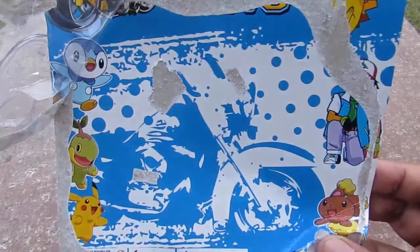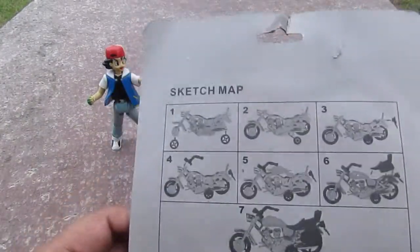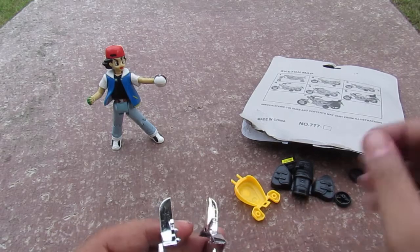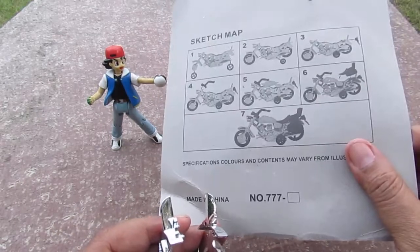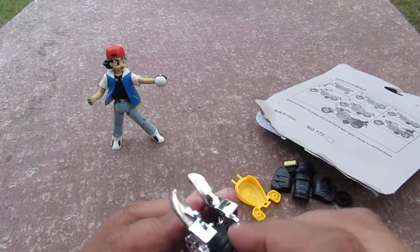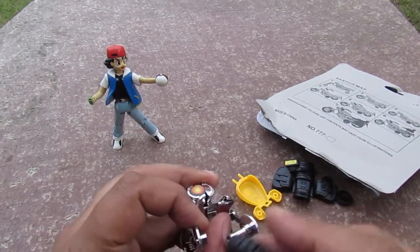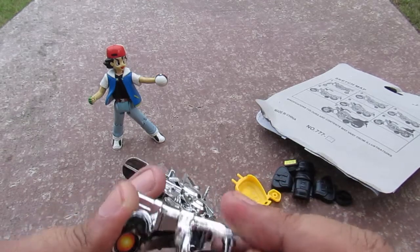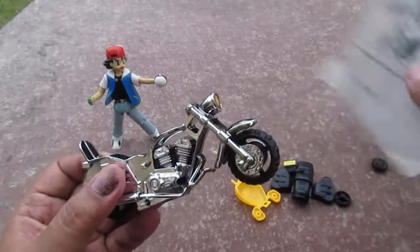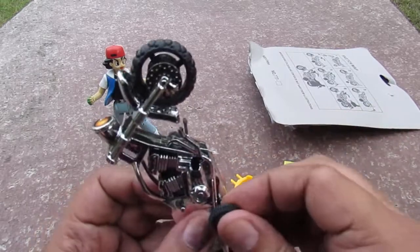Let's follow the instructions. First you connect the big wheels — the instructions say you have to pull it apart first, then connect the big wheels. Okay, so now we have the big wheels on.